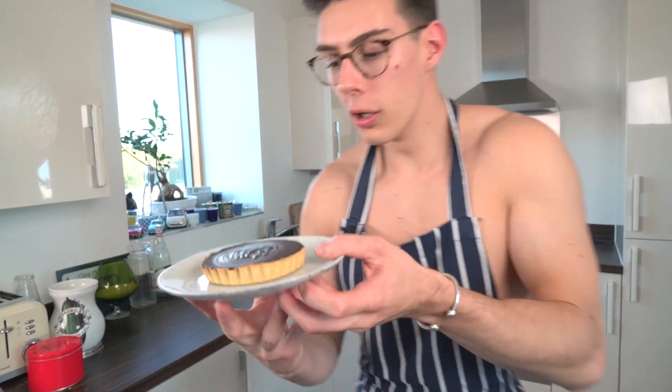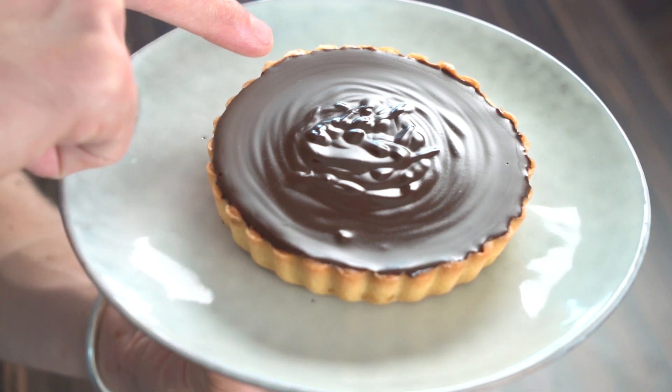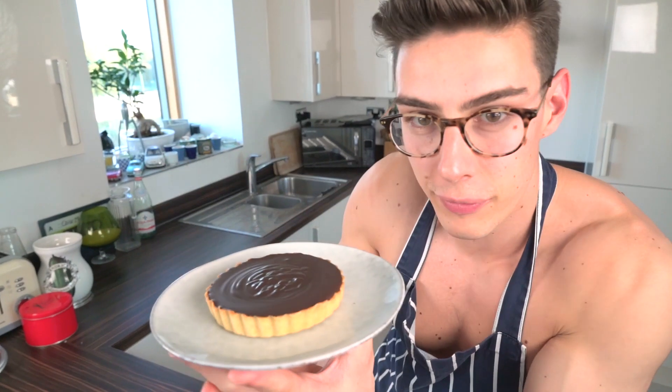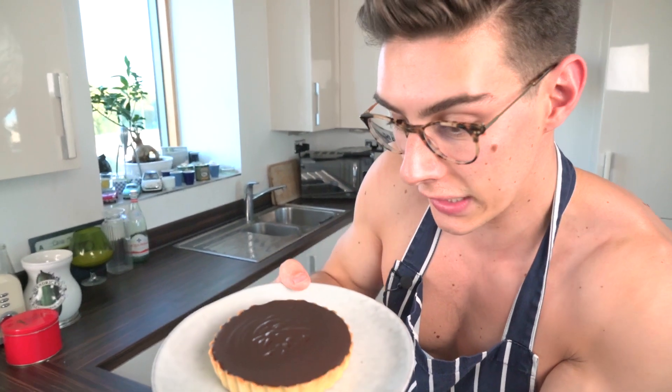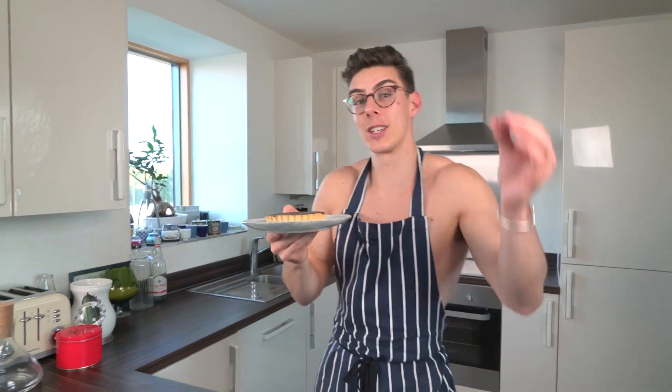These have been in the freezer for about 25 minutes. If I just pick one up — look how glorious it is! They've got that smooth, shiny top to the chocolate, that ripple effect from where you poured it in, and that golden pastry around the edge. It doesn't get much better than that, and it's so simple to make.